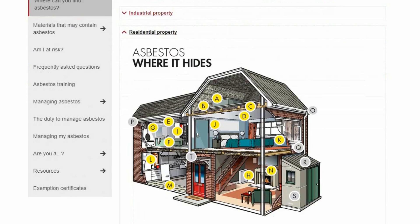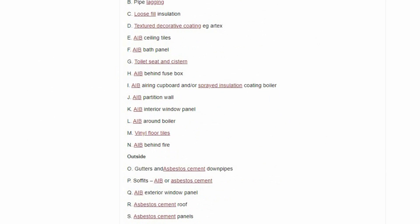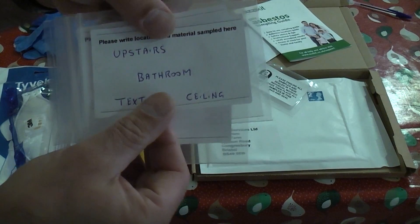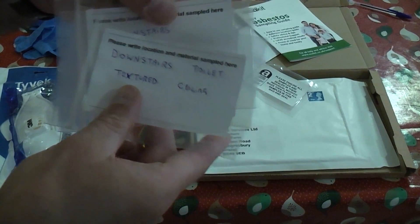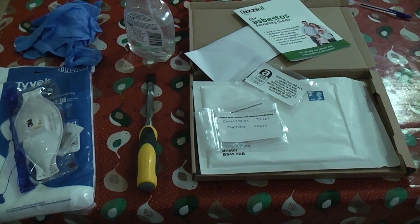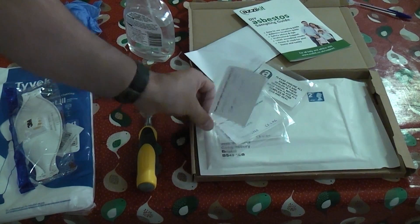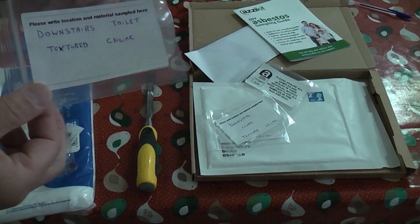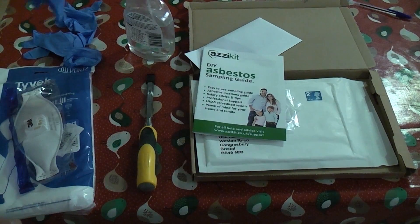I'll put a link in the description to the HSE website, which has really good tips and will tell you where you can find asbestos in a lot of homes. I've already written on the labels so we know which ceiling each sample is coming from. They recommend taking samples from four different areas of each textured ceiling, and you'll need about a tablespoon full of material for the lab to be able to test it. The first step is to get the coveralls on, get the mask on, and get a pair of gloves on.